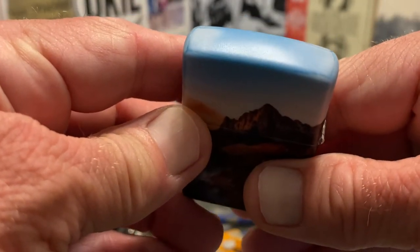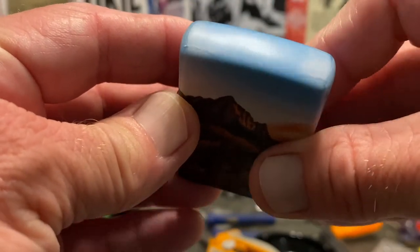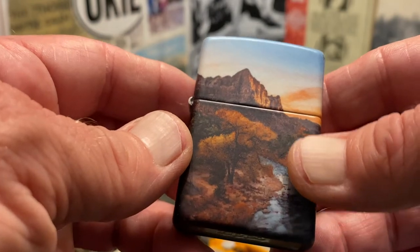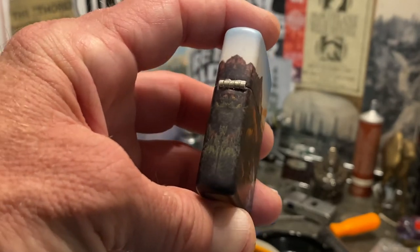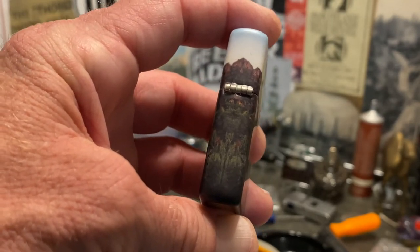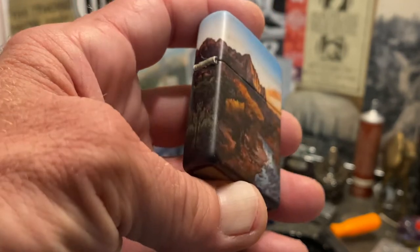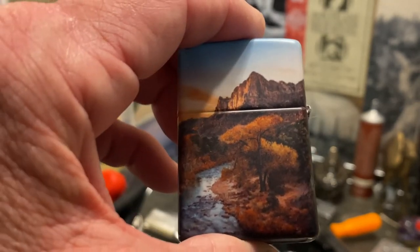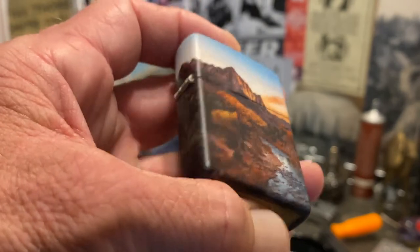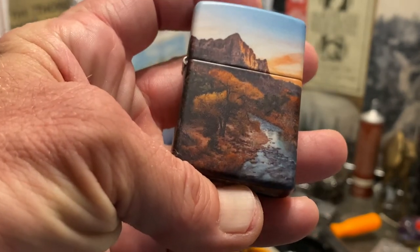Upon a little further investigation, I got on eBay and looked at other lighters currently up for sale — other Majestic Views. Not very many of them had photos of the top, but the ones that did seem to exhibit the same qualities as my lighter. Each corner has its own subtleties on that lid that make it look like it could be a defect.